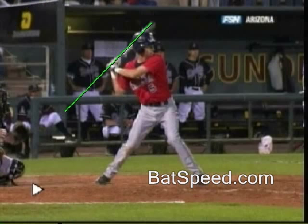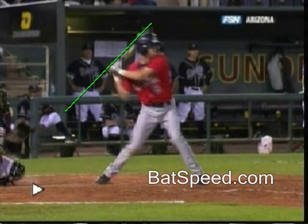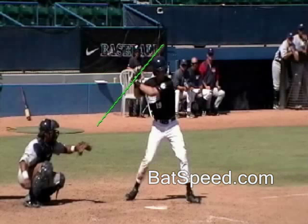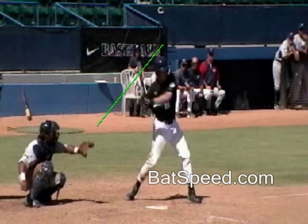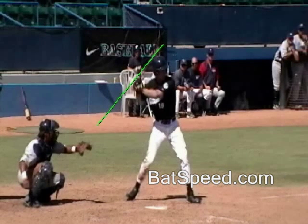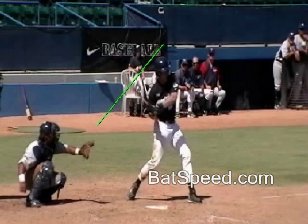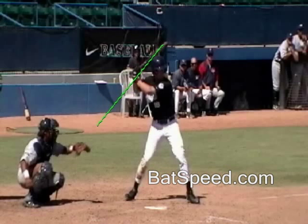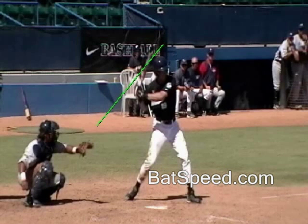Now we're looking at hitter two: one, two, three, four — elbow down, and you can see the limited bat deflection. Here's hitter three: one, two, three, four — down. Notice that from this point on he has decent mechanics through contact, but the problem is in those first two or three frames he's just letting the bat drag. There's no way to catch up in the last portion of the swing with BHT.